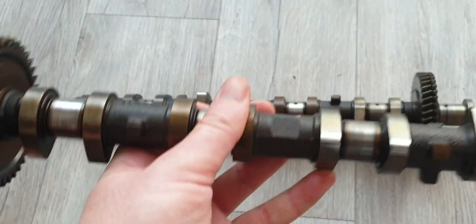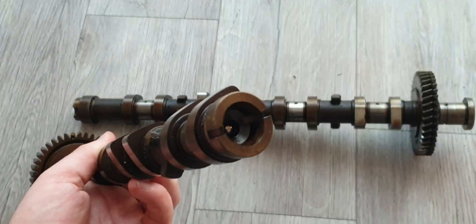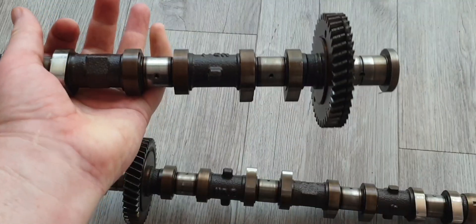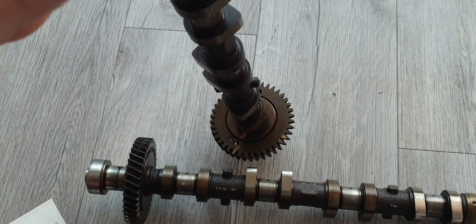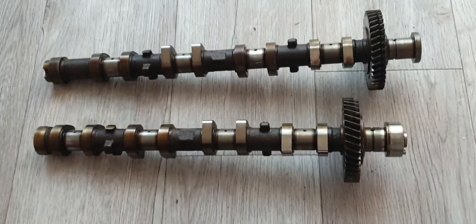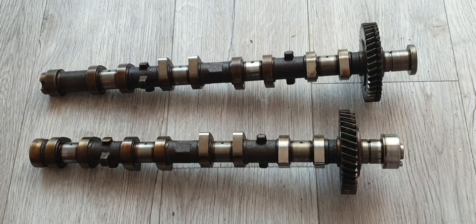Camshaft specs: on the intake we have 224 degrees duration and 7.2 millimeters lift, and on the exhaust we're running 228 degrees duration and 7 millimeters lift. So what are the options with camshafts?